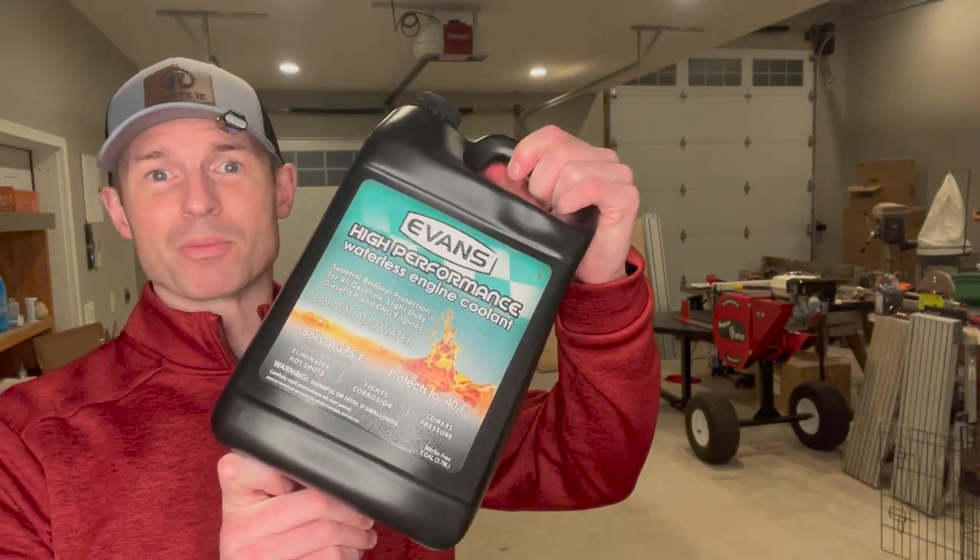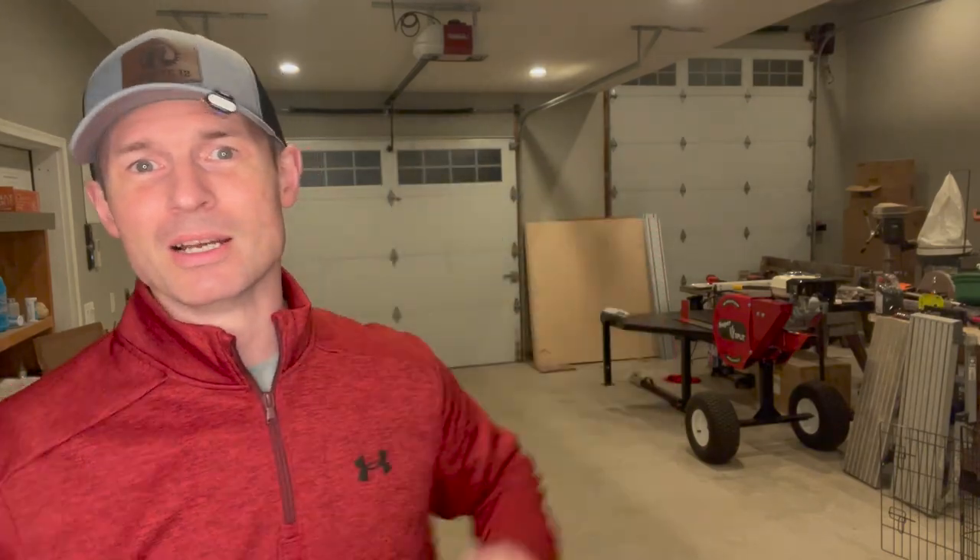She is an oldie but a goodie. We're going to be replacing the water pump, the thermostat, and then upgrading the coolant to Evans high-performance waterless engine coolant. But before we start any of that, let's meet the patient.